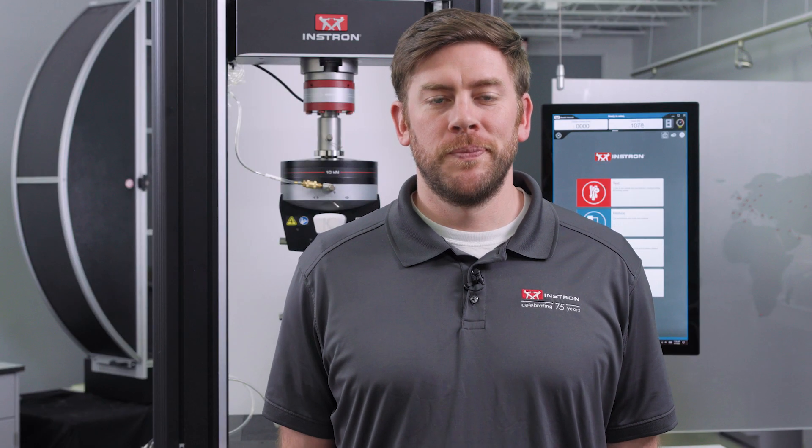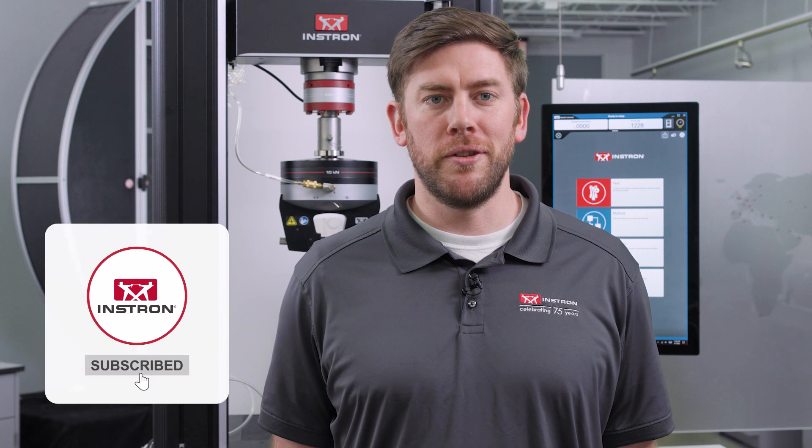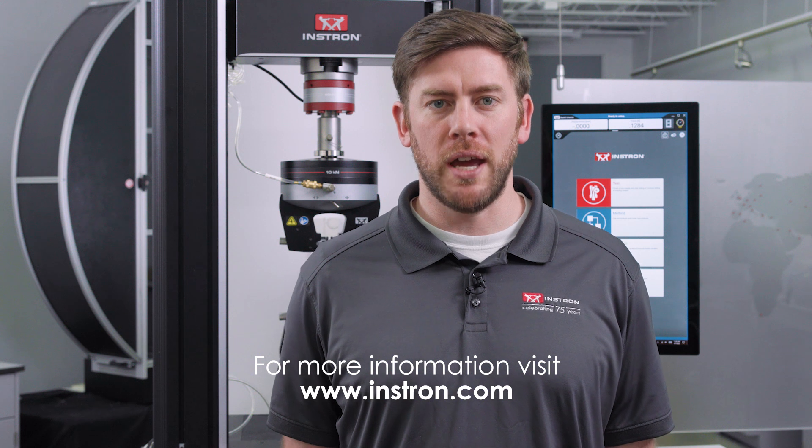And that's a quick look at Specimen Protect. For more information about 6800 series features, please check out some of our other YouTube videos, visit instron.com, or reach out with any questions.